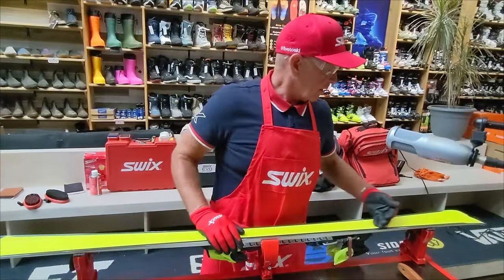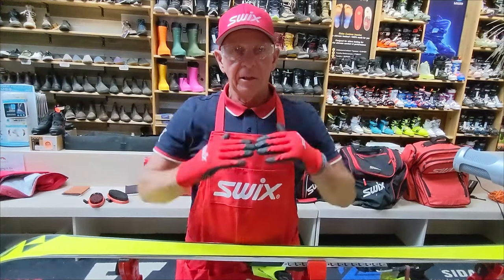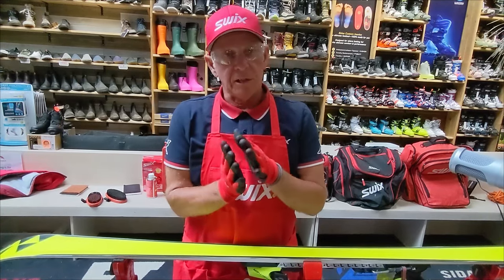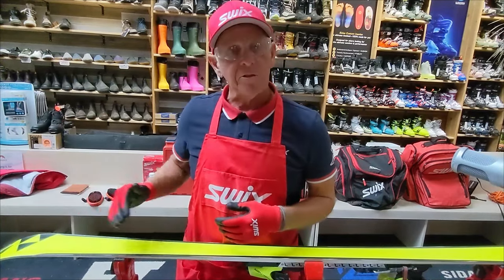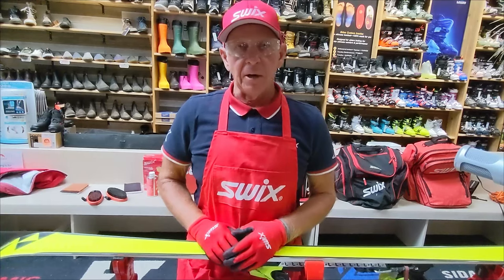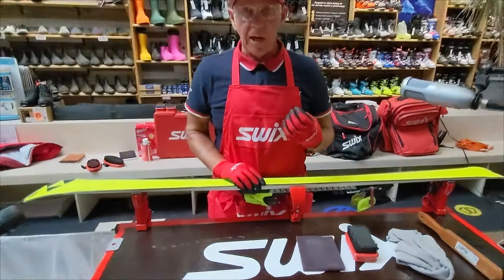Now we're going to look at the base of the ski itself. I'll do an initial brushing. I like to work with some coarse fiber tex on the P-Tex structure. Imagine the structure with peaks and valleys — the idea is to break up friction between the ski surface and the snow. Over time, superficial scars and dirt can build up in that structure, so we want to get rid of that. I'm not a big proponent of base cleaners on the ski itself — I use wax to clean my skis.